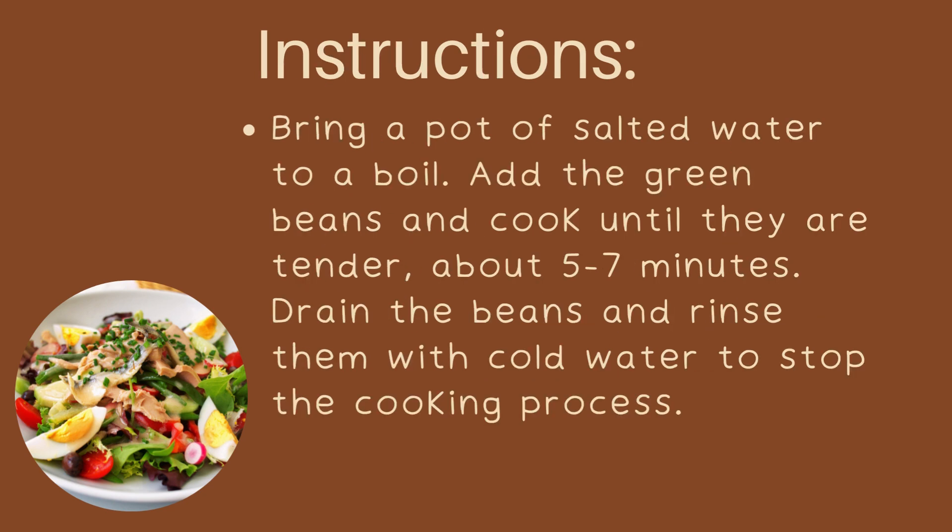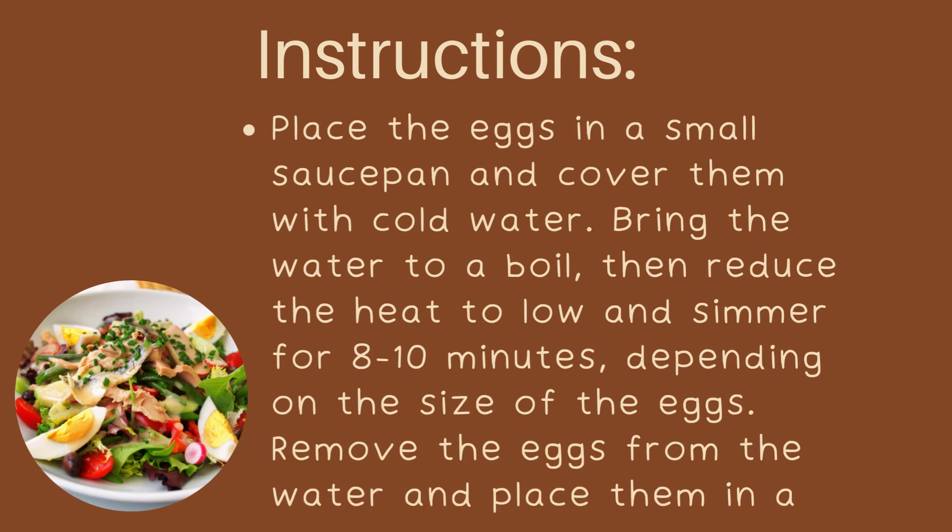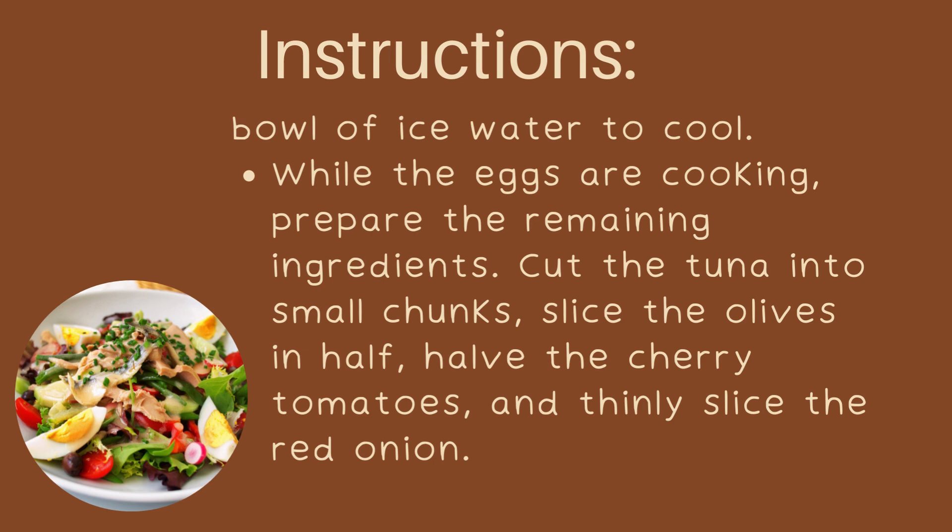Instructions: Bring a pot of salted water to a boil. Add the green beans and cook until they are tender, about 5 to 7 minutes. Drain the beans and rinse them with cold water to stop the cooking process. Place the eggs in a small saucepan and cover them with cold water. Bring the water to a boil, then reduce the heat to low and simmer for 8 to 10 minutes, depending on the size of the eggs. Remove the eggs from the water and place them in a bowl of ice water to cool.